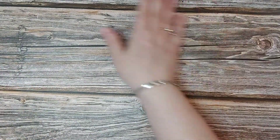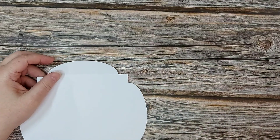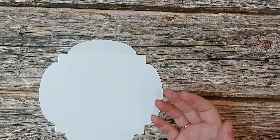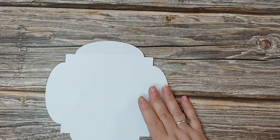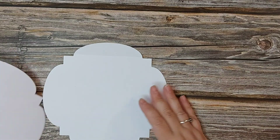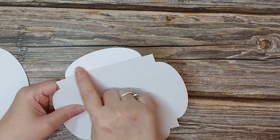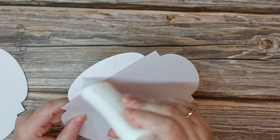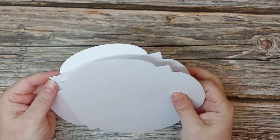Now we're going to make another card, and I'm bringing back an older die set for the base. Anyone that knows me knows I love to mix and match old with new — it brings your old dies back to life and lets you create different things. This is the Twisted Veranda die set, one of my absolute favorite die sets of all time. I've scored across the top for the back panel, trimmed the bottom so it has somewhere to stand, and now I'll place Deluxe Adhesive on the top part and stick it together.